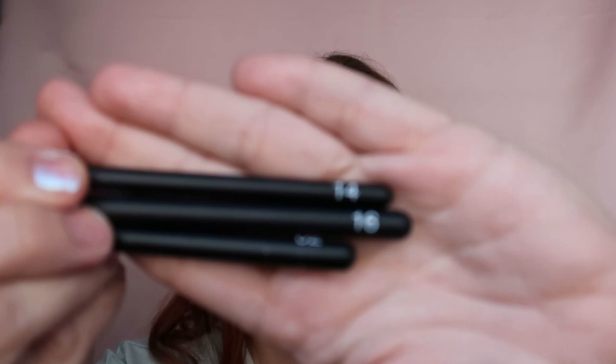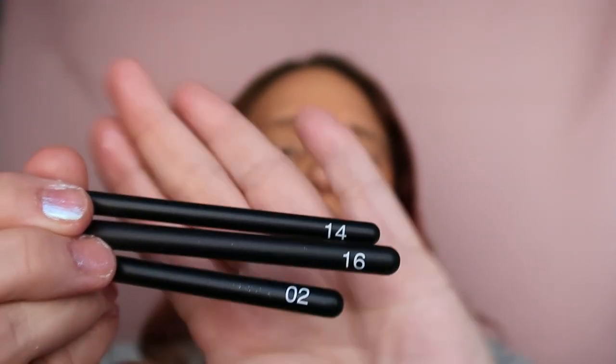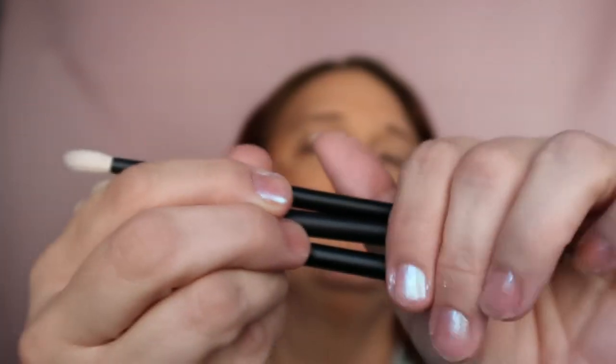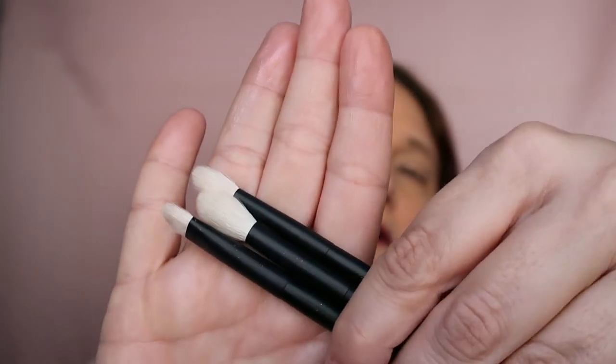It doesn't want to zoom in — it's zoomed in but you can't really see. We have brushes 14, 16, and 02 — this is how they look. I'm going to take number 14 and go with the shade '7 of 9.'